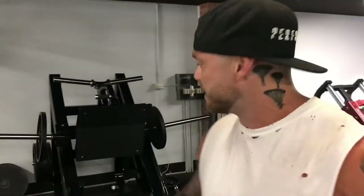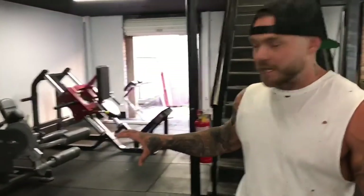Four rounds of every single superset. Anyway, back on point. The next superset is the 45-degree leg press — hopefully you've got one within range.